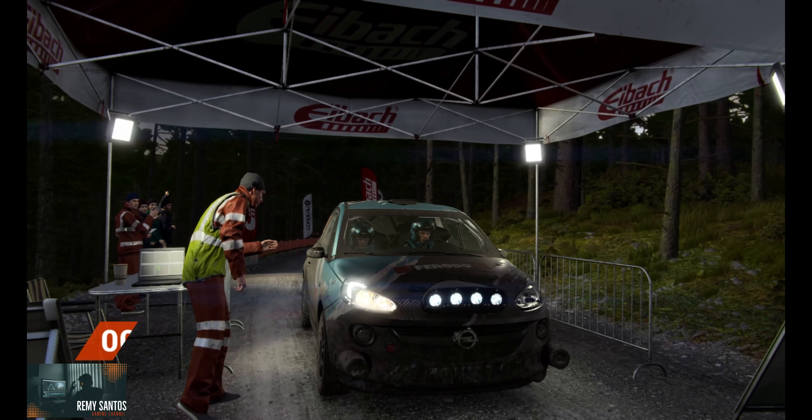Into left 6 through dip. 100. Left 5. Keep right over crest. Don't cut. Left 6. And open hand in right long. Crest. Don't cut.